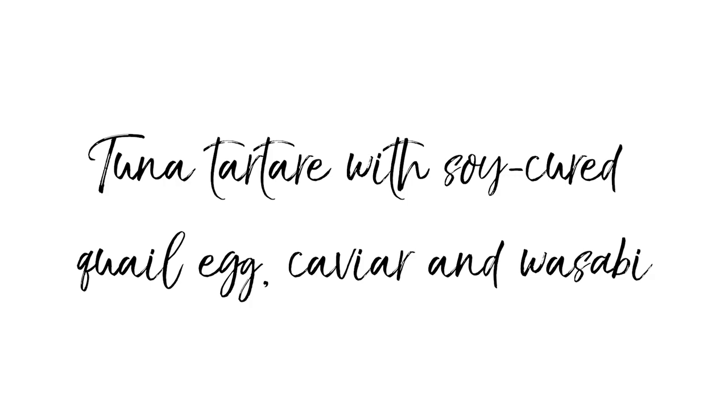Today, I'm going to be cooking a tuna tartar served with tsukuri soy, cured egg, and cured caviar, and finally, British wasabi.